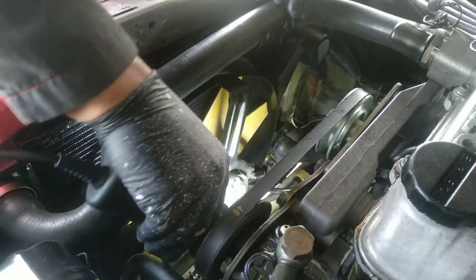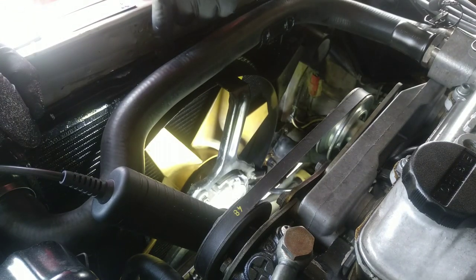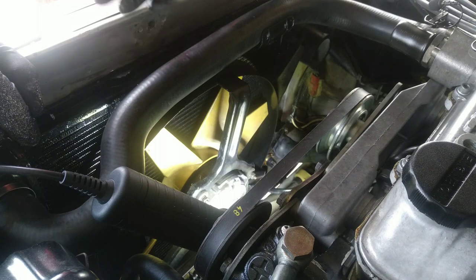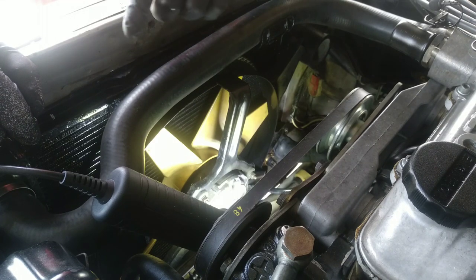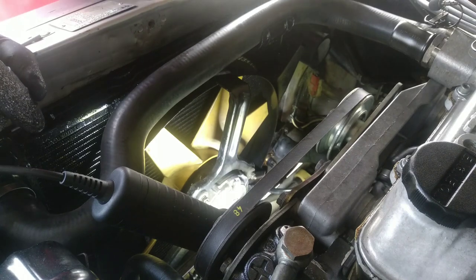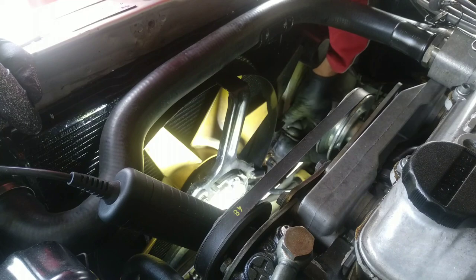In here, they were able to repair my radiator, but in some cases it does not have a repair. This radiator would cost me 200 euros if I had to buy one, plus shipping. I was able to fix this for a lot less money, but if maintenance had been done, I would not have had to deal with this at all. So let's assemble this and go to the next part.